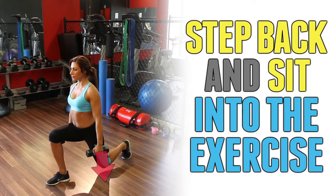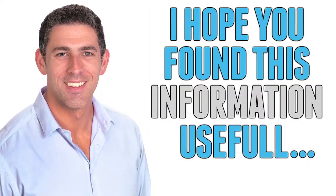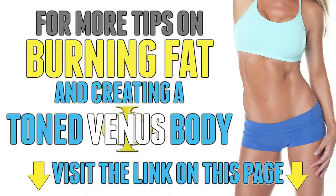Just be sure to step back and sit into the exercise and be sure not to let your knee shift over your toes. I hope you found this information useful, and for more tips on burning fat and creating a toned body, visit the link on this page.